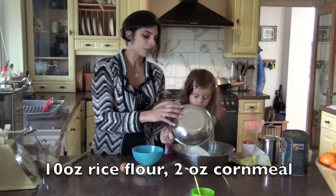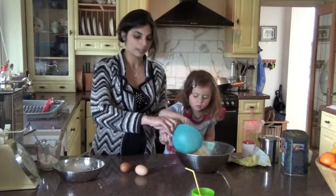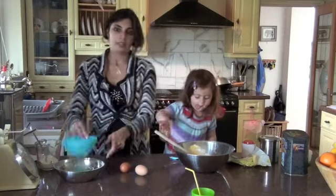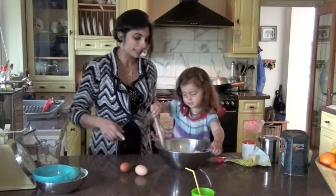And then I've got 2 ounces of fine polenta or cornmeal, which Katie's going to put in for me. Then use a big spoon and give it a stir. These scones I find really easy to make but very tasty.